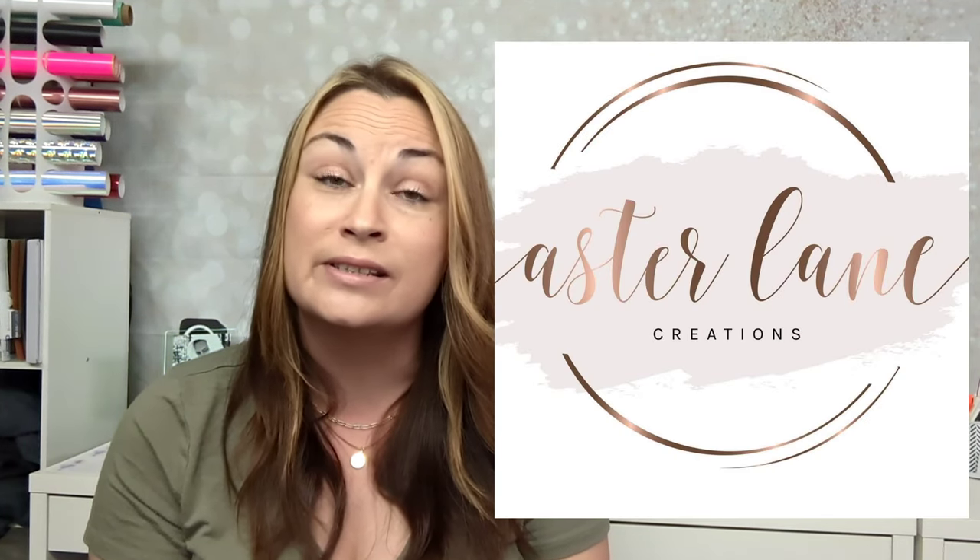Hey guys, thanks so much for clicking on this video. If you are new, welcome — my name is Mallory. If you are not new, welcome back. Today's video is 100% dedicated to my friend Lillian over at Astor Lane Creations. Lillian makes amazing tumblers, but if you ask me what her specialty is, what she just knocks out of the park, it's resin keychains and badge reels.